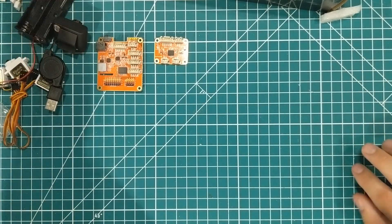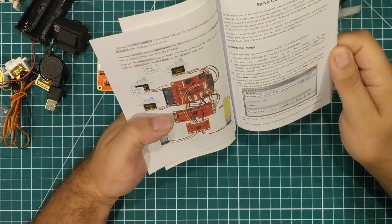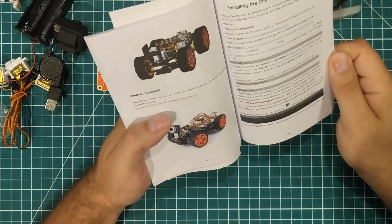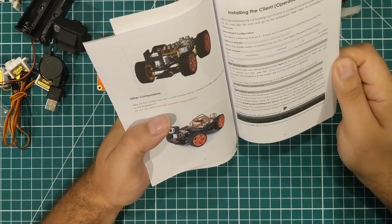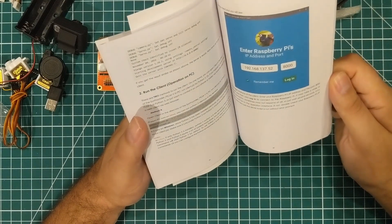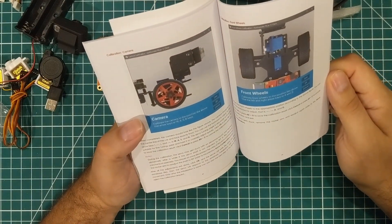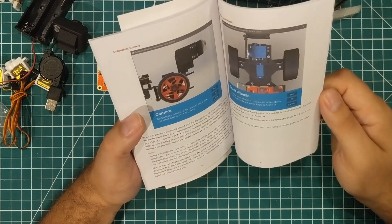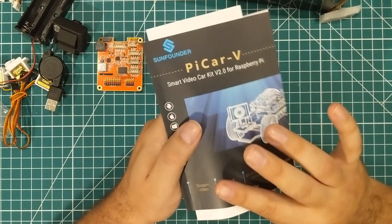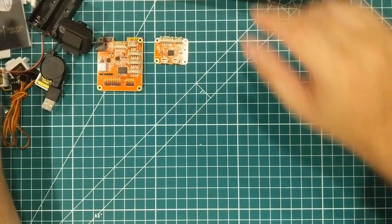And speaking of instructions, there is this book here, which has pictures. The instructions actually look like they're really good English — basically native English. There are ways to do it with Python. I think that's good. We'll find out how it goes when I actually assemble it, but so far so good on the instructions.